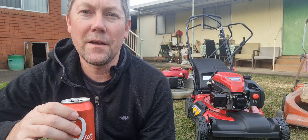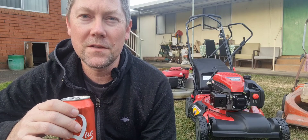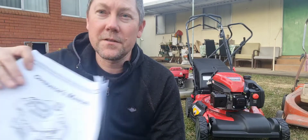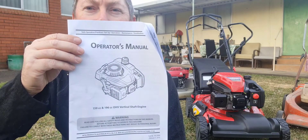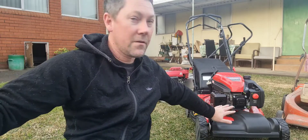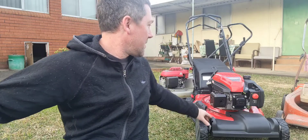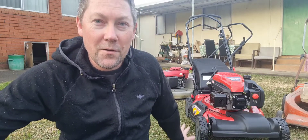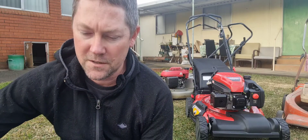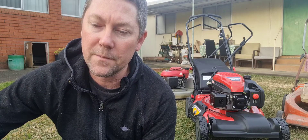We're going to have a closer look around this thing. I'm going to try and give you some specs. Now, in the operator's manual there's not really much information — no information on the drive system, the deck, the wheels, the height adjustment, the catcher, anything. And I've looked over the Rover website and I can't find anything that's given me decent information.